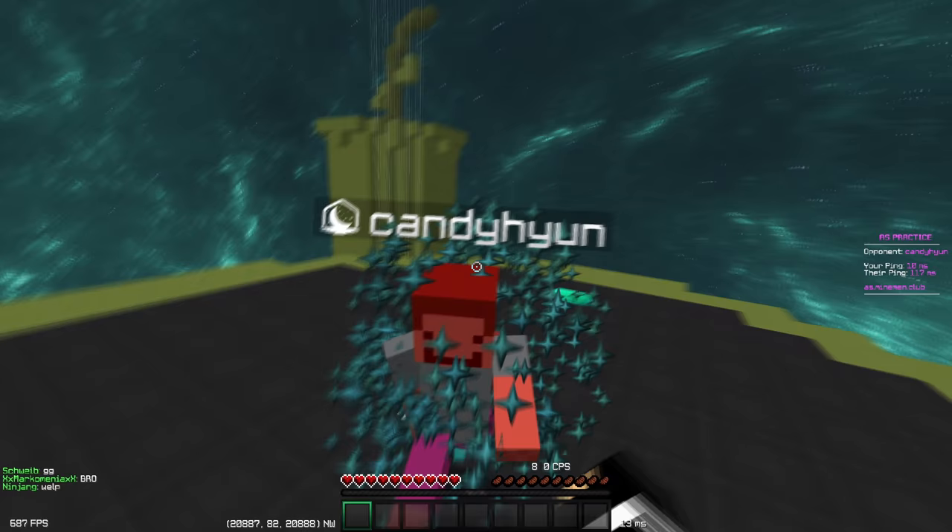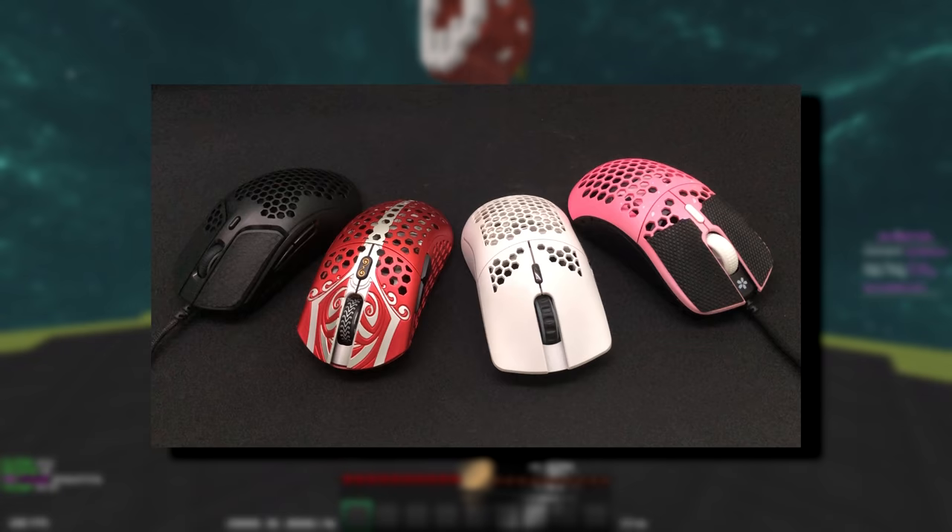The Starlight 12 has a double-clicking problem. Despite not having any software to adjust the debounce time with, I can get an easy 20 CPS. This is comparable to mice like the Model O, Pulsefire Haze, and Hard EM.